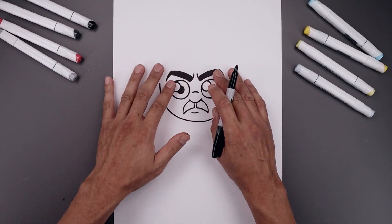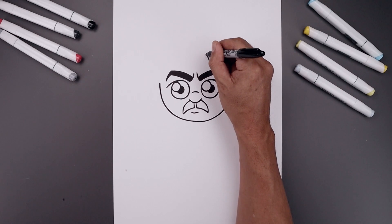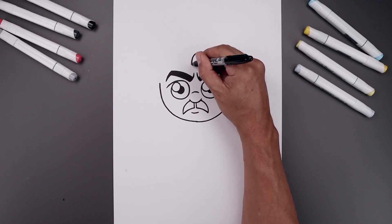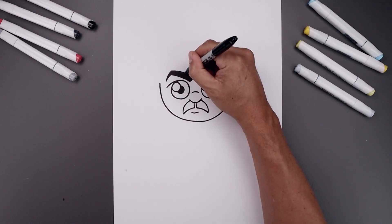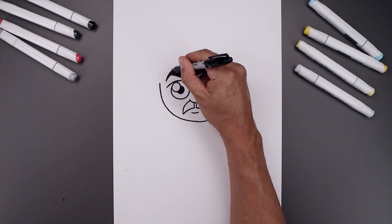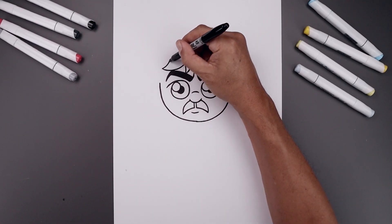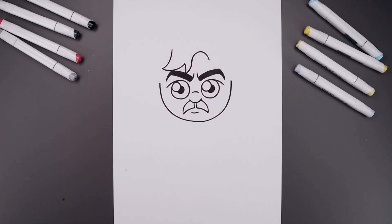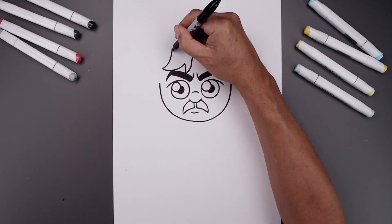And then from here we're going to bring the hair bangs down across the forehead. On the top right side, start with a curve going up and then down and then out on top of the left eyebrow. Let's deepen this back up to the top and add another curl going down and then out. Pull this in and then up.